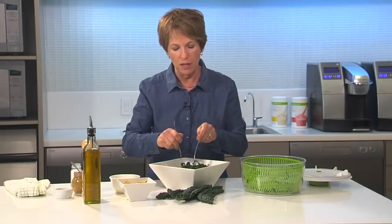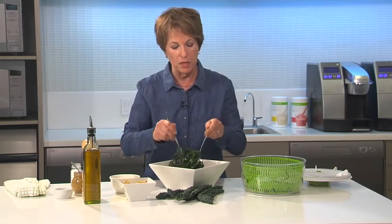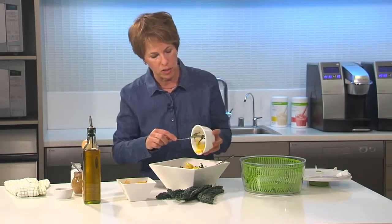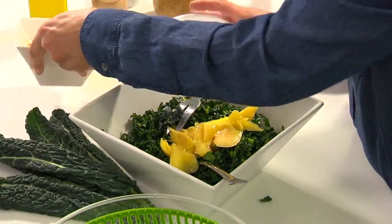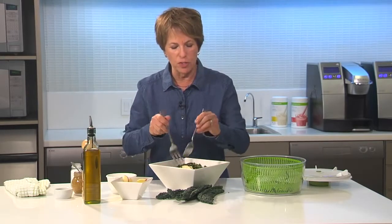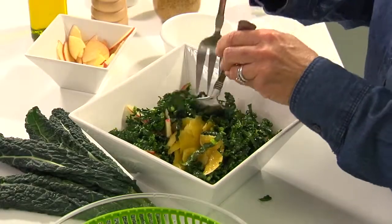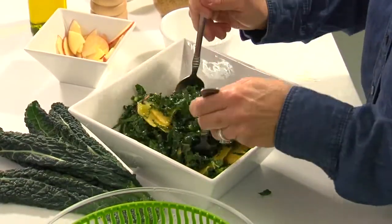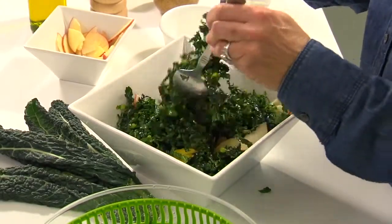One of the other things about kale is that it can be a little bit on the bitter side, and one of the ways to counteract that bitterness is to add something sweet. So what I've got here is some mango slices and I've also got some apple. You can put other fruits in there — citrus is good, you could try blood oranges if you wanted to. Some people put dried fruit like raisins or a little bit of cranberry. It also adds a beautiful color — a nice contrast to this green salad.